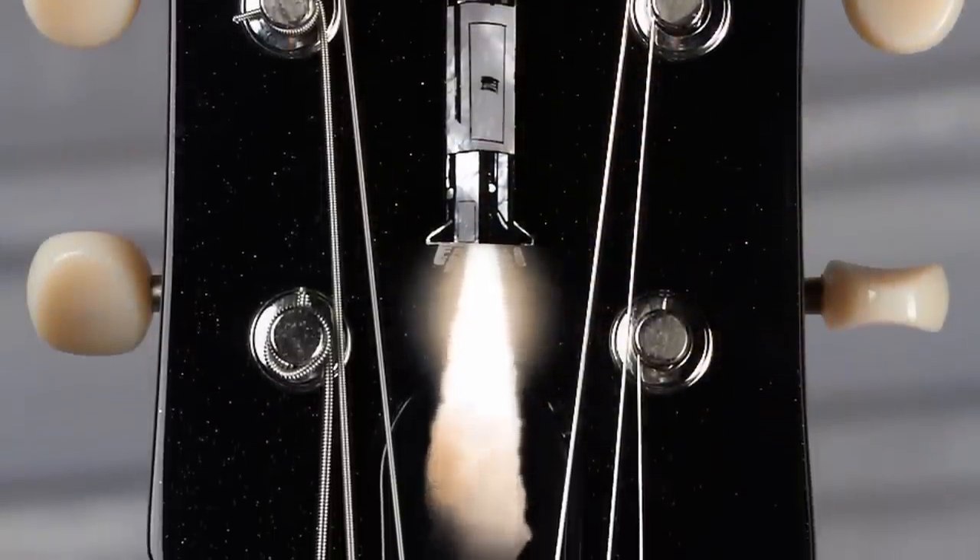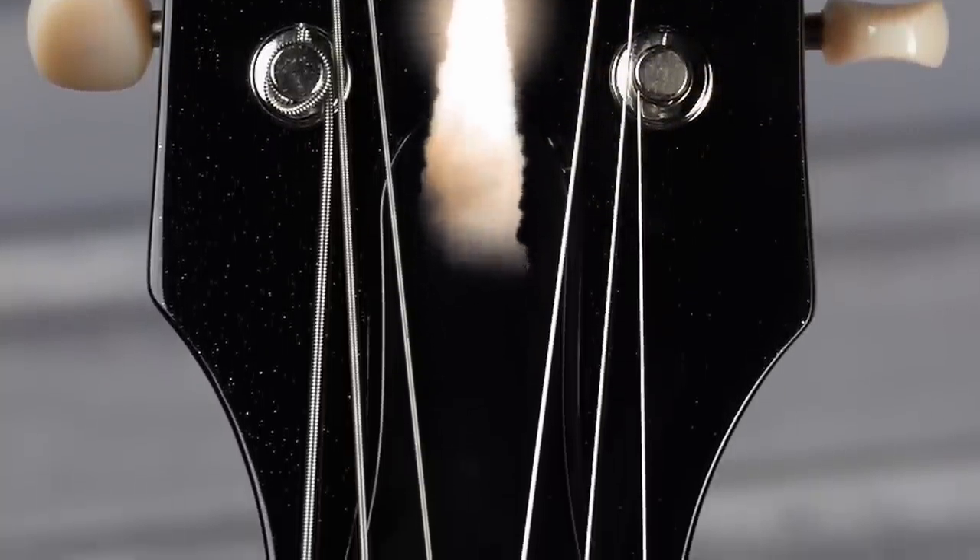All engines running. Liftoff. We have a liftoff.